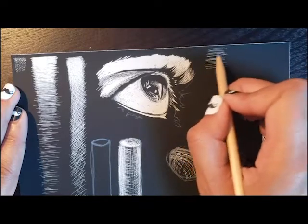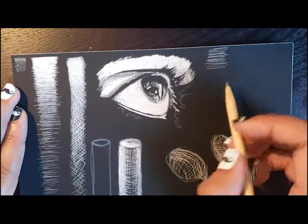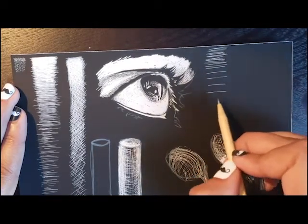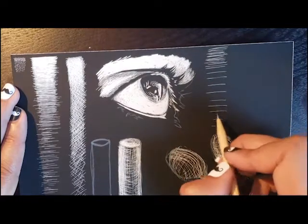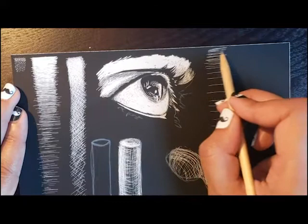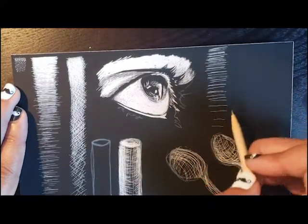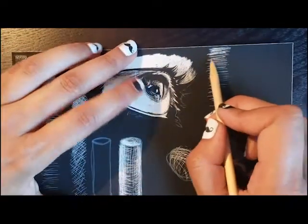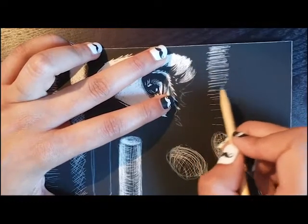Now, since scratchboard is dark, you can't ever make it any darker — you're only making it lighter. So you need to be careful when you start this by just doing a few lines. To keep it dark, I'm just spreading the lines out. I start with fewer lines, then I go back and add in more. As I get towards the bottom I just stop, and now you can see it's really starting to change. A few more lines and I stop.